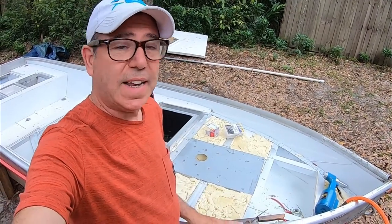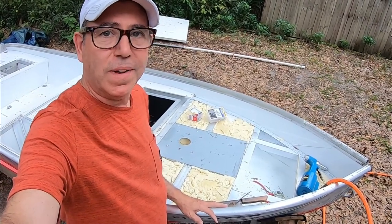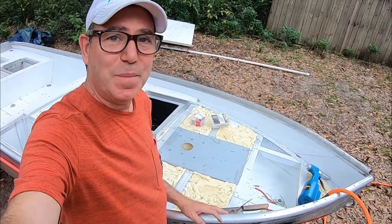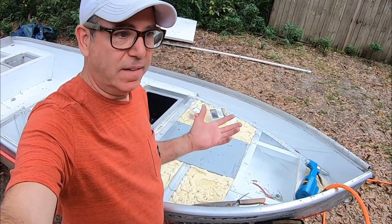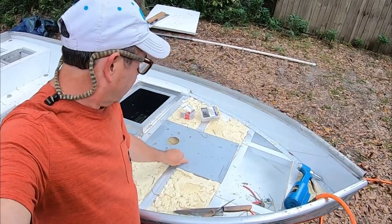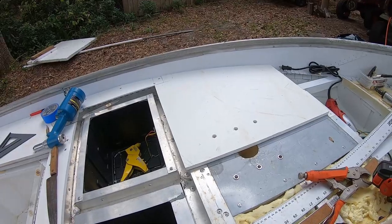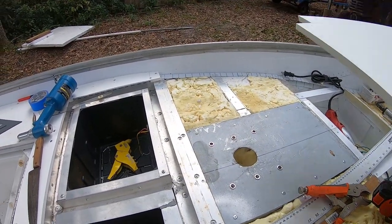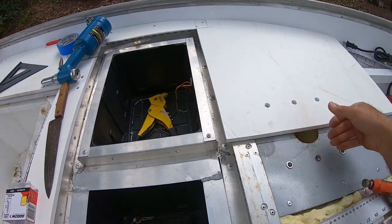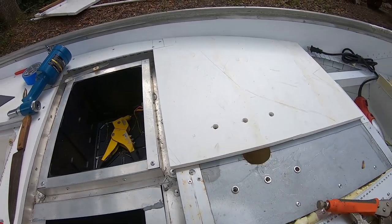It's always really satisfying to see something you designed months ago and has been sitting in my shed forever actually come together exactly how I envisioned it. That is rock solid. So now I have this panel shaped and ready to go down. I've also put the holes in for the bolts for that seat pedestal.